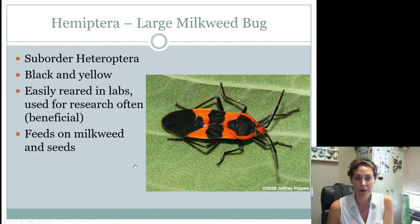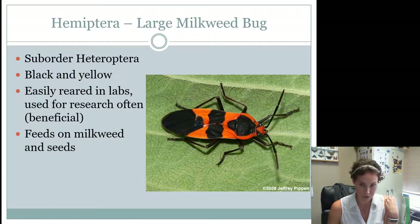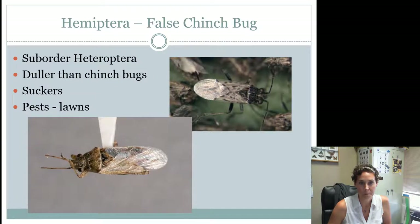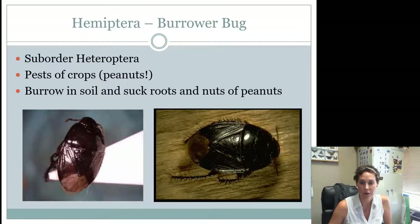The large milkweed bug has more stripes and is not bordered the same way that the box elder bug is. The large milkweed bug is considered beneficial mainly because it is reared in labs and used for research — it's really easy to rear them. It feeds on milkweed and seeds but is also important in laboratory settings. Box elder bugs again look kind of similar, so just be able to differentiate the difference in the red coloring.